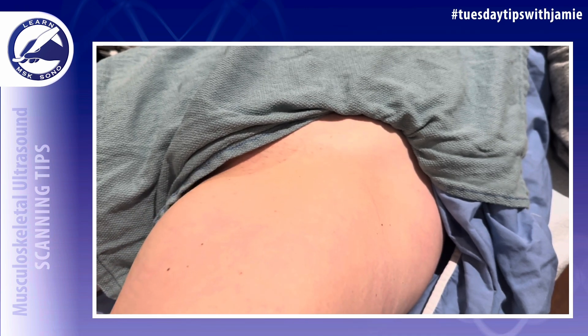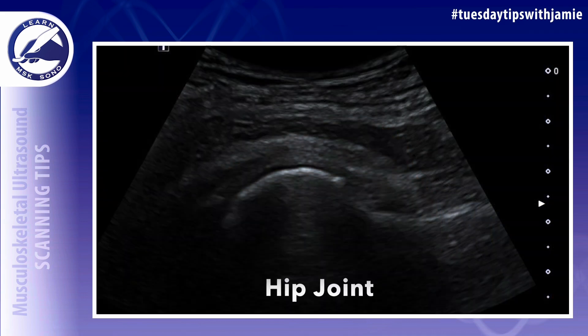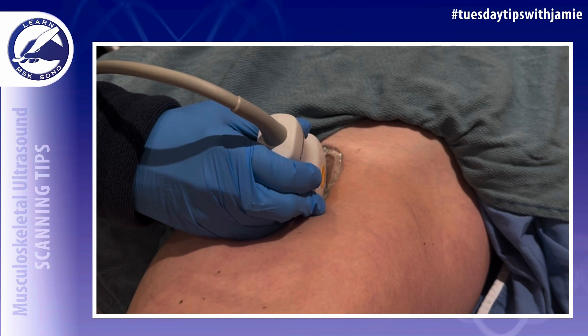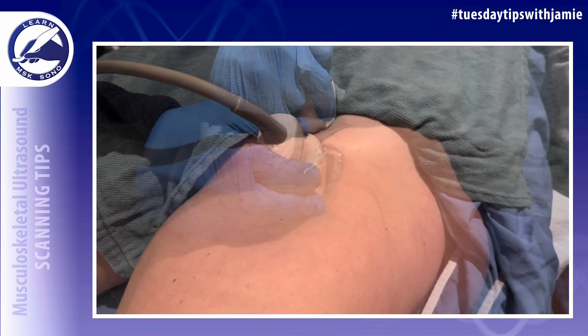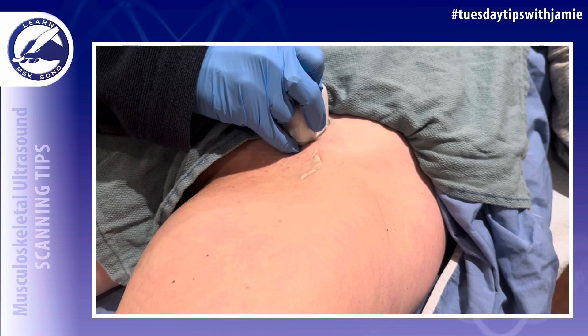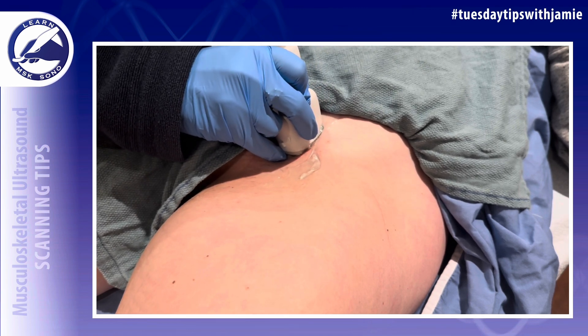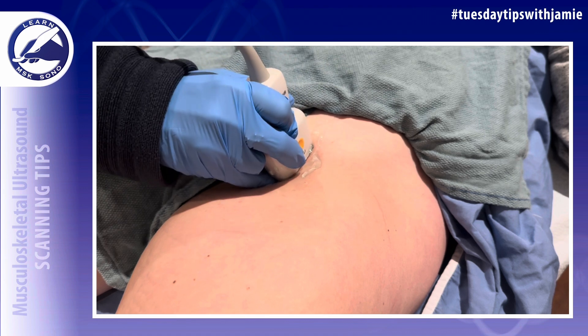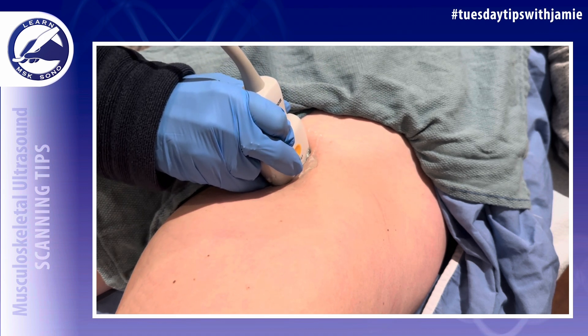On the ultrasound image, you're first going to get the hip joint in view. To optimize that image, you're going to angle the distal part of the probe laterally so that the femoral neck is elongated. Next, you're going to slide your probe proximally and scan the iliopsoas tendon in the long axis from proximal to distal.